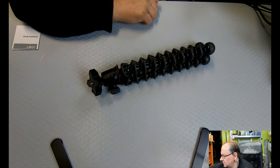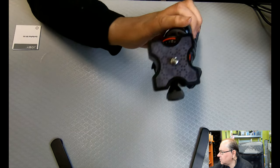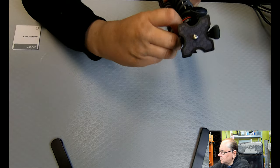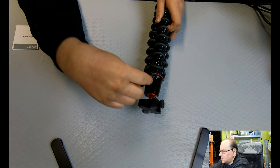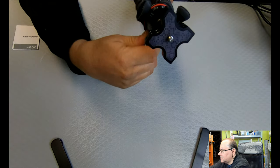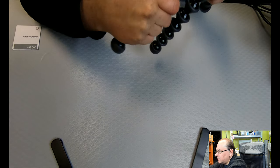Here's the GorillaPod. It's got the standard pipe screw-in connector at the top. It's got a ball connector here, and you can freeze the ball by screwing up this one, and you can stop the rotation by screwing up that one. And those are strong, bendable legs.